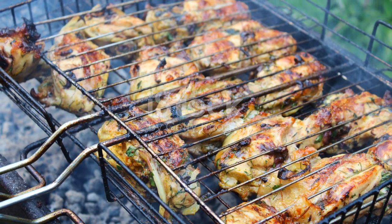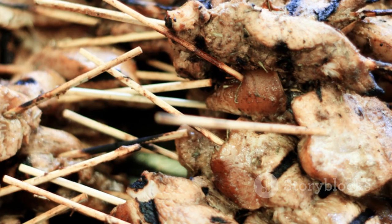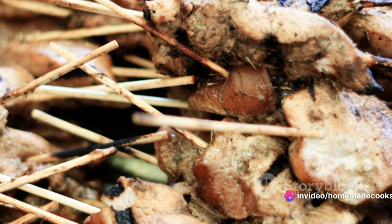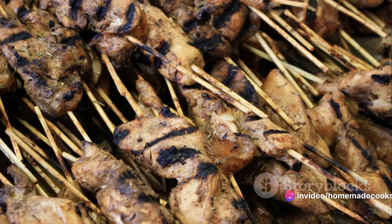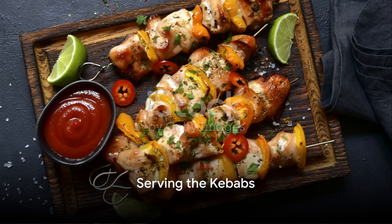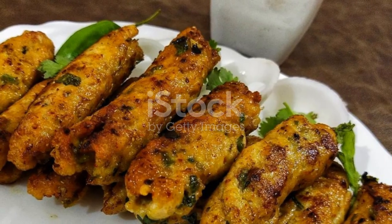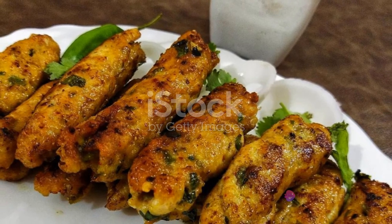The stage is set — it's time to grill. Preheat your grill to medium heat and place the skewers onto the grill rack. Watch as the heat works its magic, transforming the marinated chicken into beautifully charred kebabs. Ensure to turn them every few minutes for an even cook.